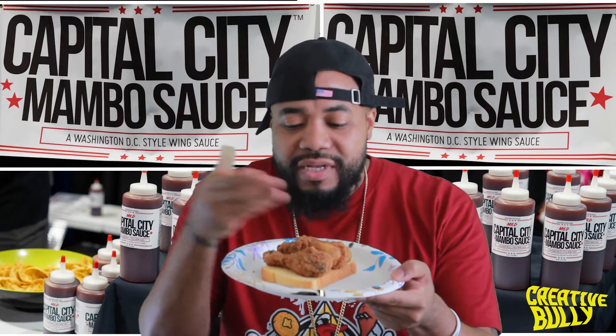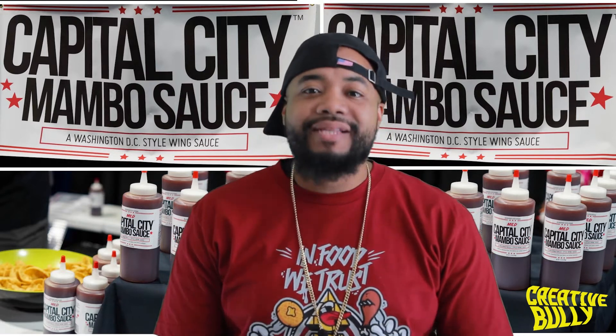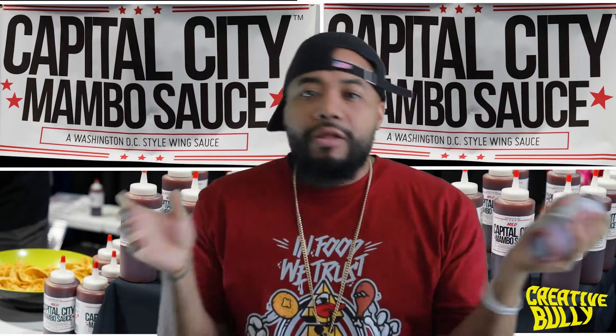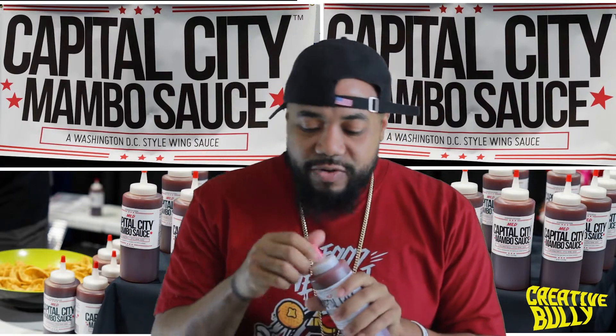They're sitting on top of a piece of potato bread. You got to drizzle the sauce on the bread and the wing - you got to put it on the drumlets. Because that bread with the sauce soaked in, where you sop it up like a biscuit? That's what we're going to do. Nice little bottle - you can throw it around, put it in your backpack, take it to school, wherever you got to go.